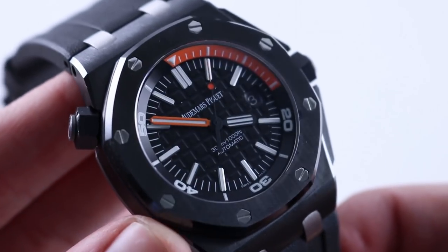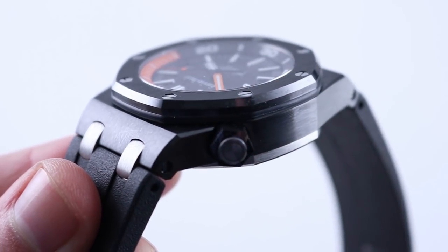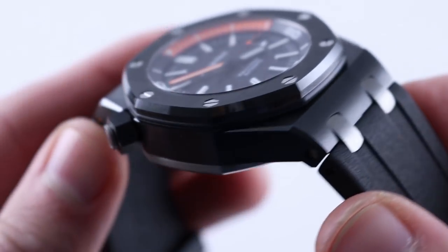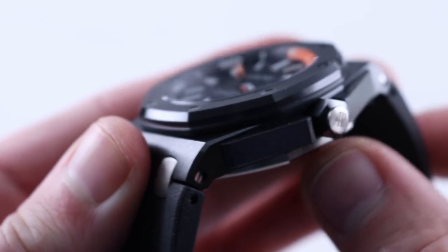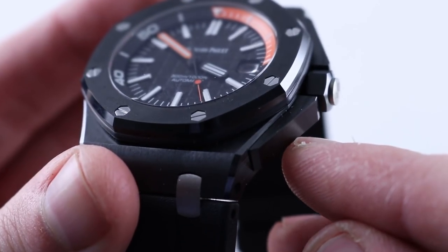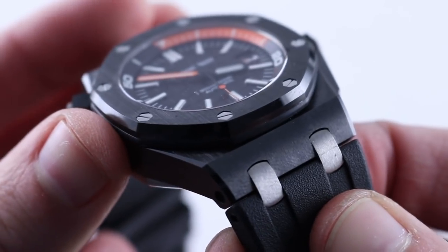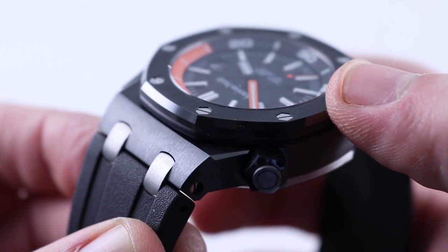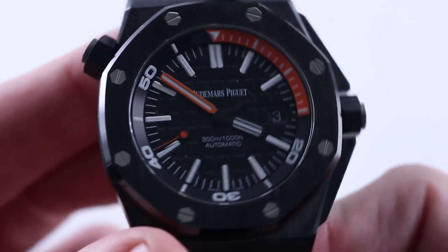At this price point of $23,900, I would have expected full ceramic, but the watch makes up for it with its case finish. The execution of ceramic at Audemars Piguet is exactly the same level expected of titanium, platinum, gold, and steel. Look at the complexity of the crown assembly — polished on its outer face and satin on its flanks. Look at those crown guard structures with hairline bevels down their sides, the expanding bevel along the flanks of the lugs, the satin finish on their hoods, and the sharp contrast between the satin-finished hood of the bezel and the rounded polished flanks. This is ceramic taken to the level of state of the art.